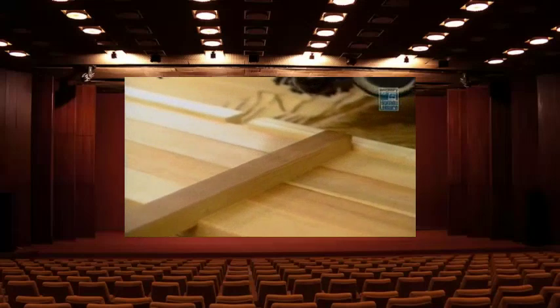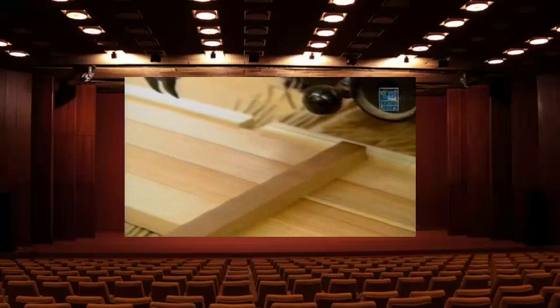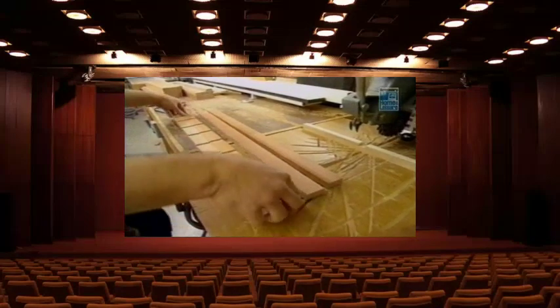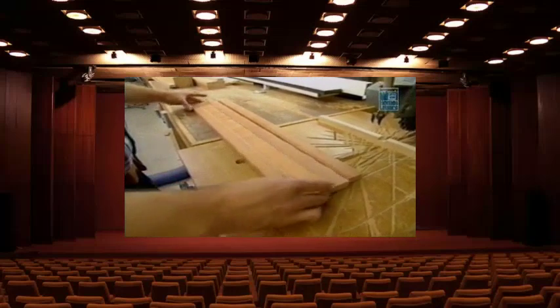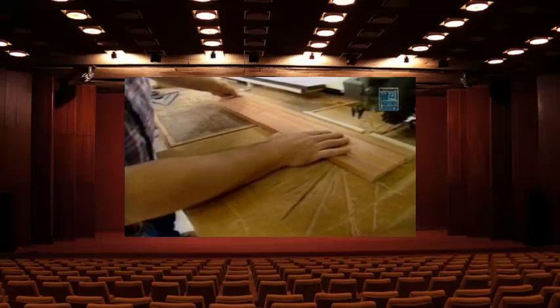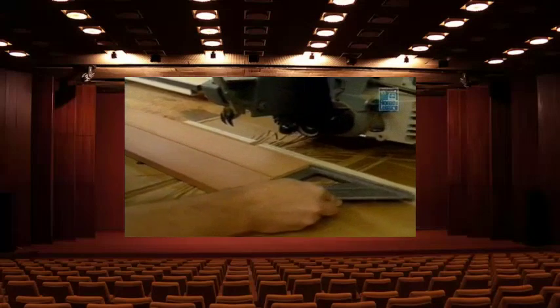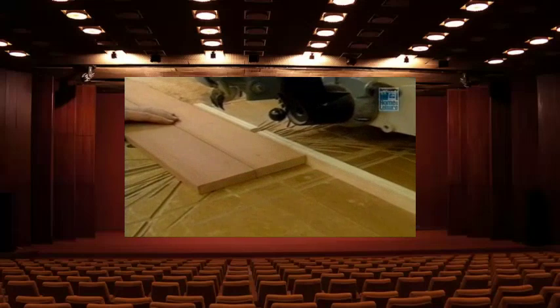To keep everything aligned I'm going to slip in a scrap of wood and slide it down to the next indicator mark, and I'll repeat that step five times. With one side complete I'm going to flip the pieces over and repeat the process. These wider standards go in the center of the rack, and there are eight of them — dado'd in the same way.